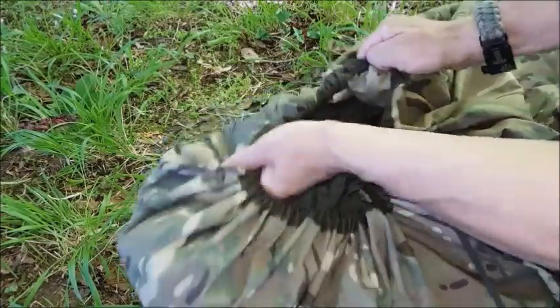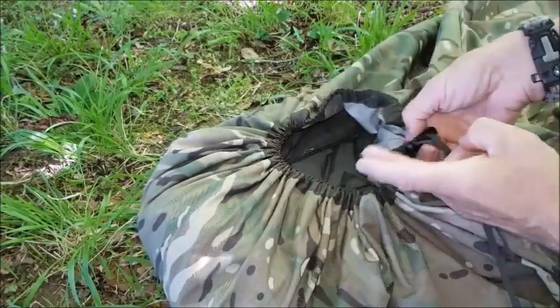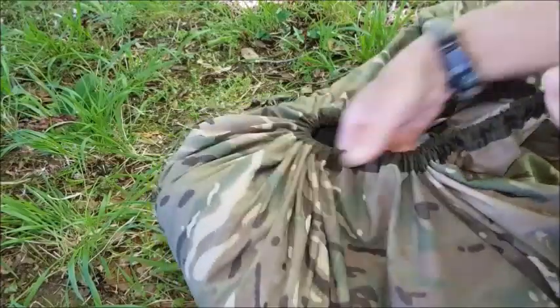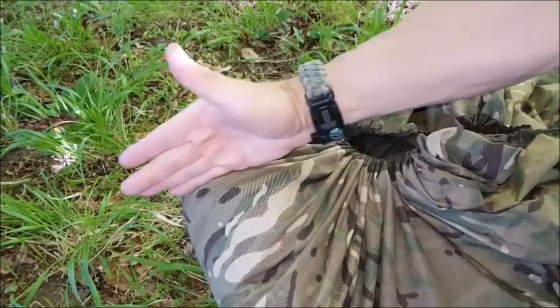Just move all the bunched up material to the top of the hood. Already you can see a remarkable difference, pretty much the same on the other side. Take this bunched up material and get it pushed up to the hood at the peak here in the middle.